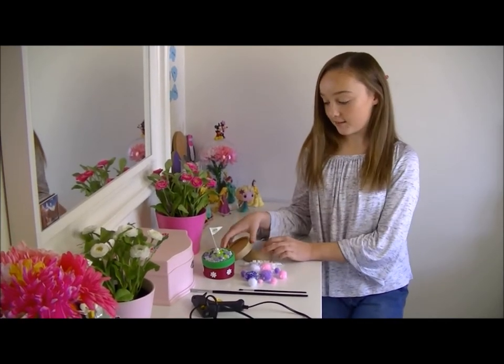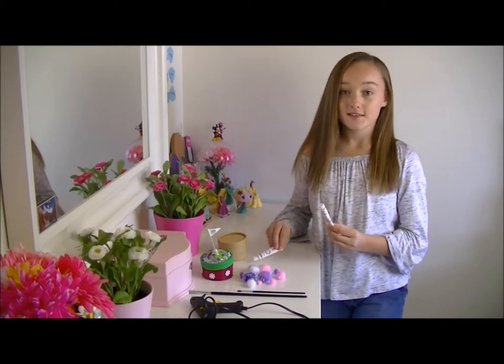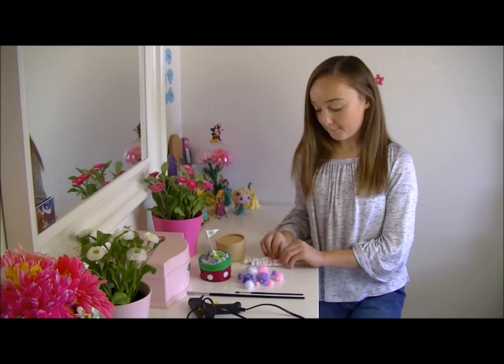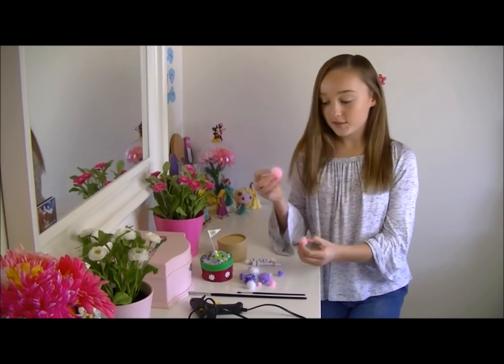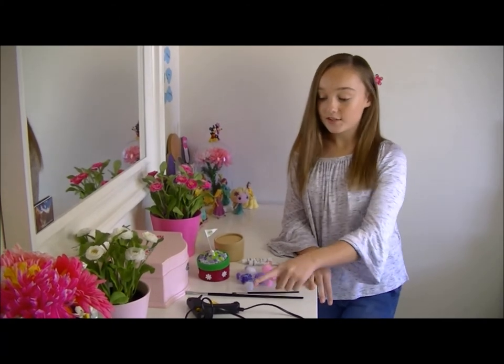To make a kids keepsake box that is totally unique you will need a craft box, some paint, pom poms, a paint brush and a hot glue gun.